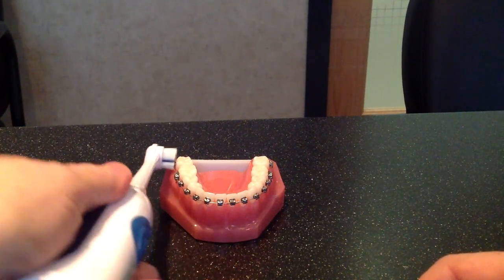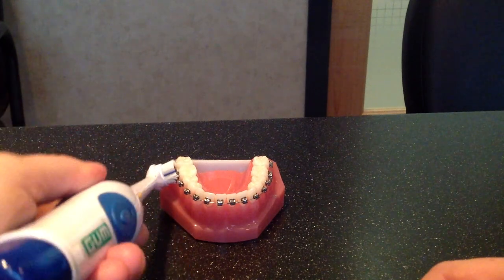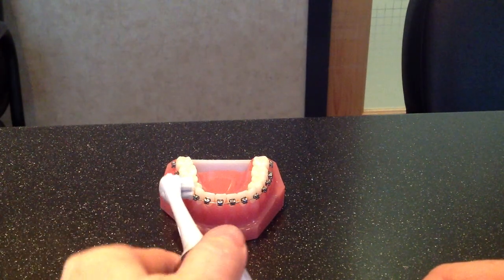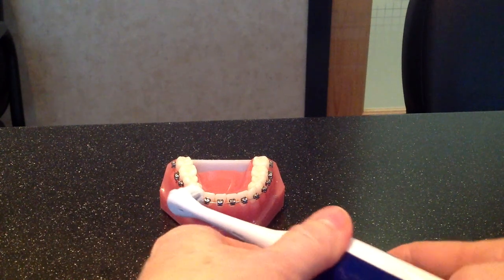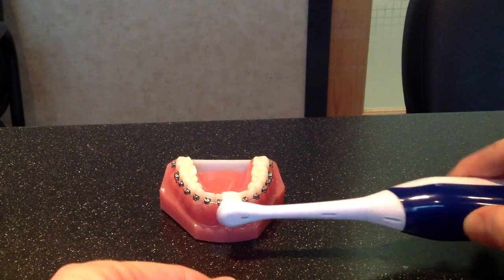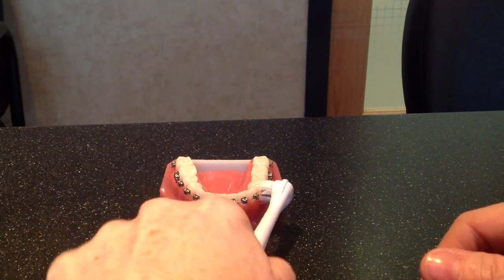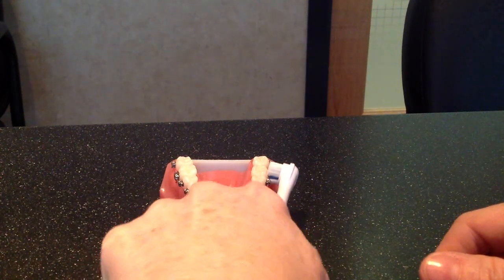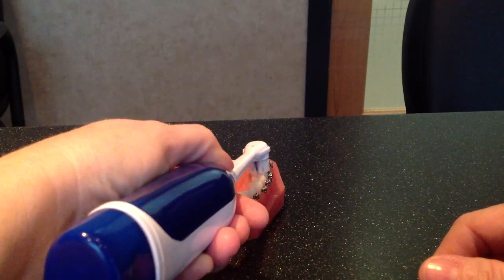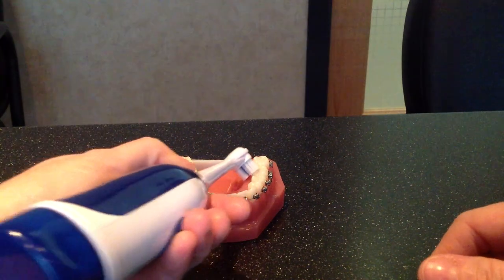Three or four passes along each tooth. You can see how the bristles get right up underneath and get in there and move around. You might find that you still need to go around with your little tiny proxy brush to get out small pieces that are stuck in there, but the rotary brush does a really nice job. Just concentrate on each tooth, three or four passes all the way along. And don't forget the insides and the tops where you chew — go all the way along, then across the tops, the insides, and the chewing surfaces as well.